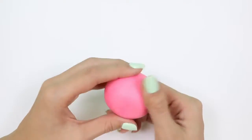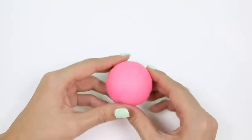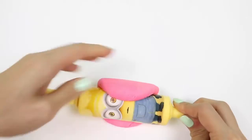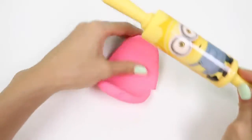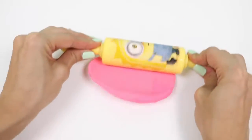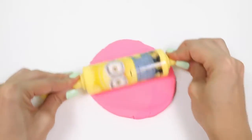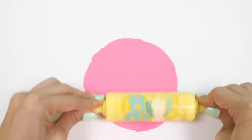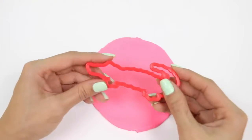This is pink! Let's make some pink alligators!